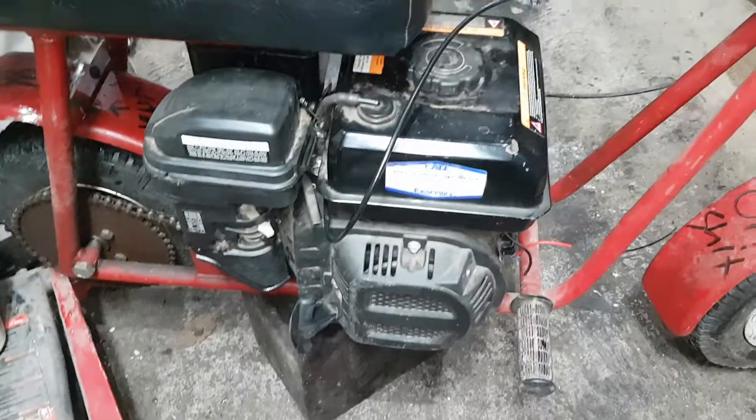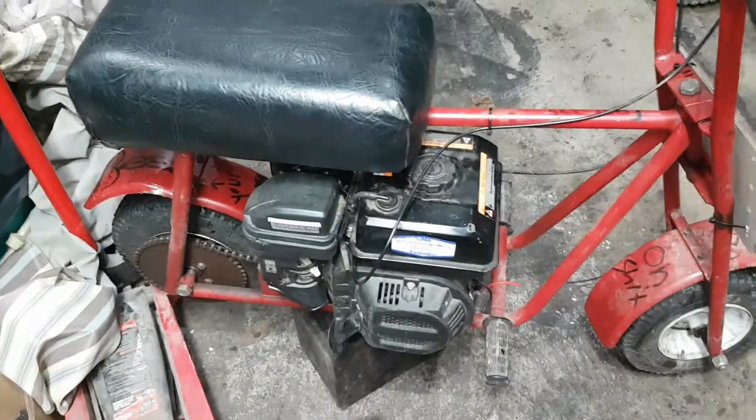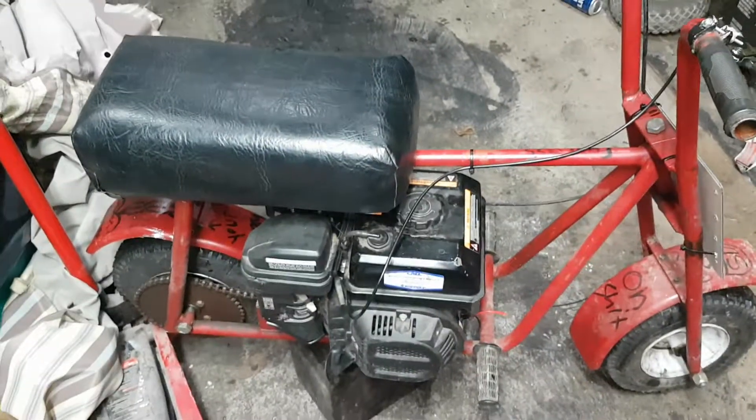So we put that motor in this and now we just do crazy burnouts. As you can see from the videos coming up — check them out and click the thumbs up and subscribe. Thank you, have a nice day.